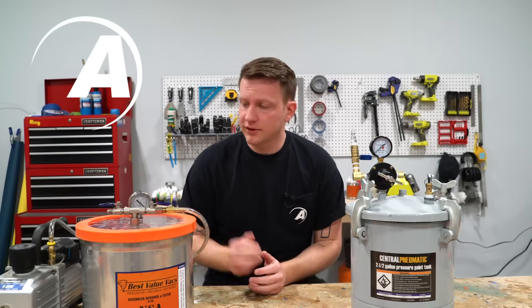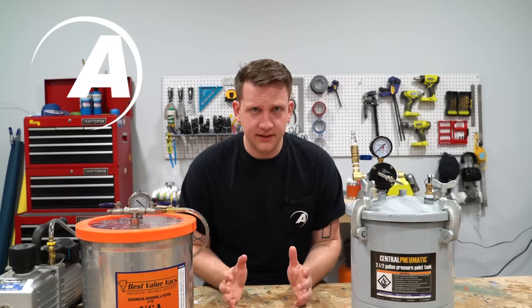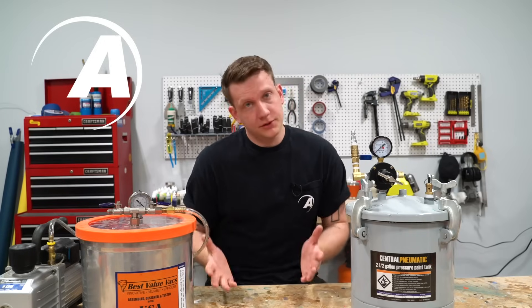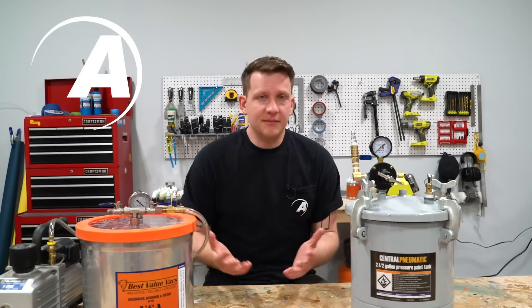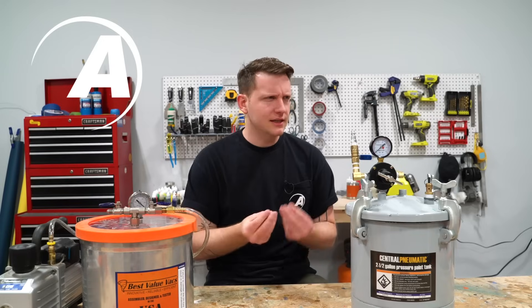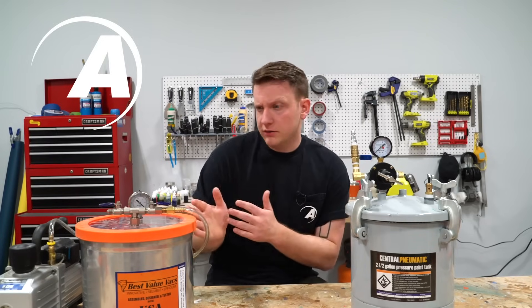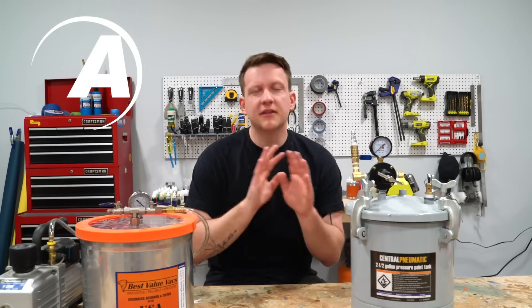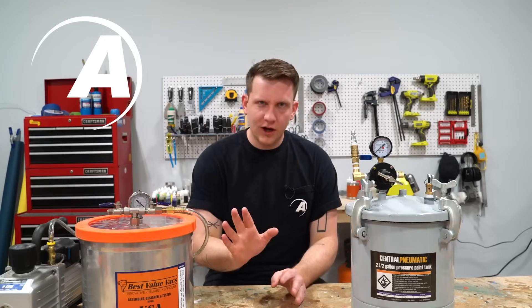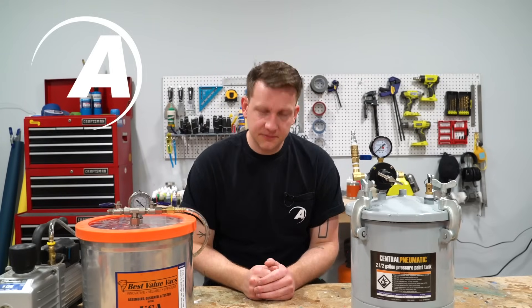So there you go — that's a real quick intro for a vacuum chamber and a pressure pot: when to use which and how to get started. If you have more questions, leave a comment or reach out to us. We're going to continue to do videos on both of these tools to give you the nuances, the different times, all the exceptions, and what materials to use with which. There's a lot — don't get overwhelmed. Start simple and go from there. Until next time, guys. We'll see you soon.